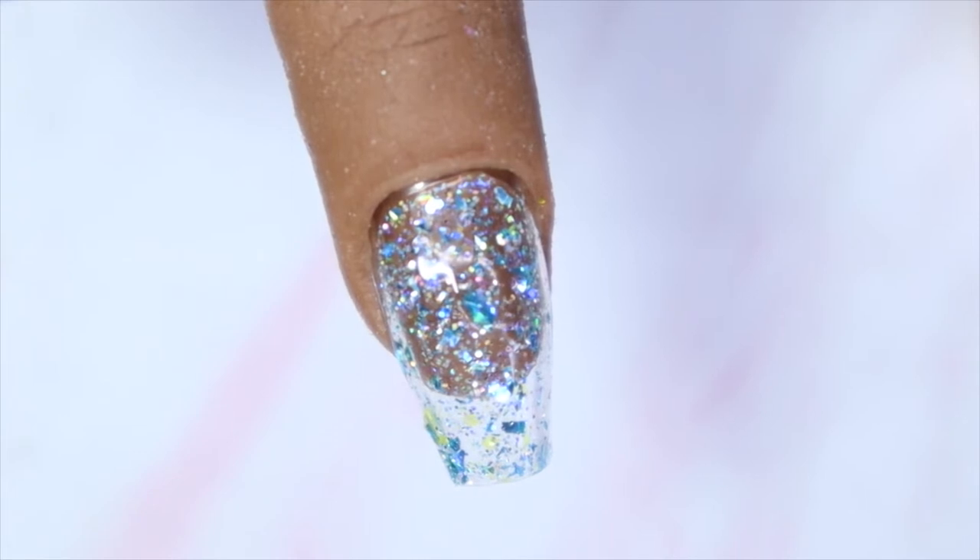Once it's on the nail you really get the true depth of this glitter polish — there's so much going on, I love it. This is just the first coat. I'm going to see if I can get it a bit more opaque, but you could literally just put a light blue underneath and put this over it and it would look amazing.